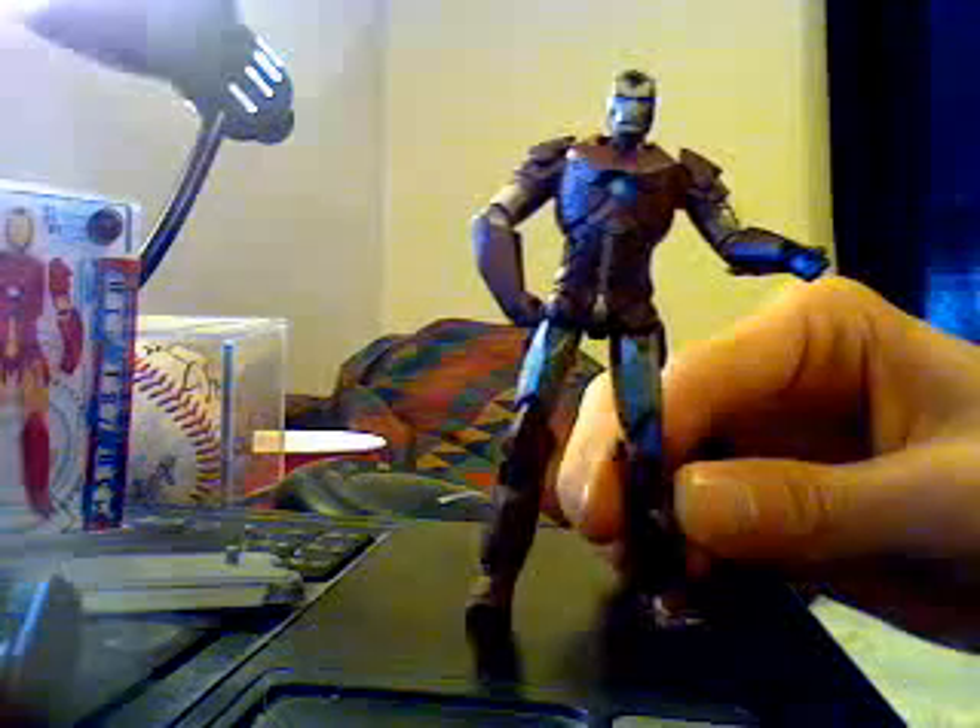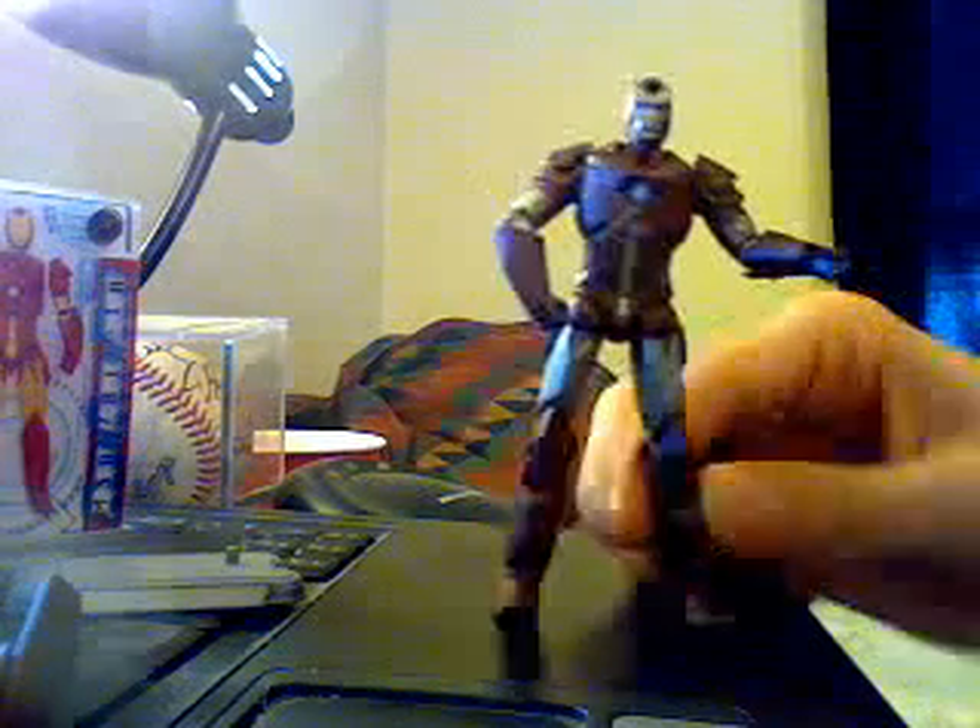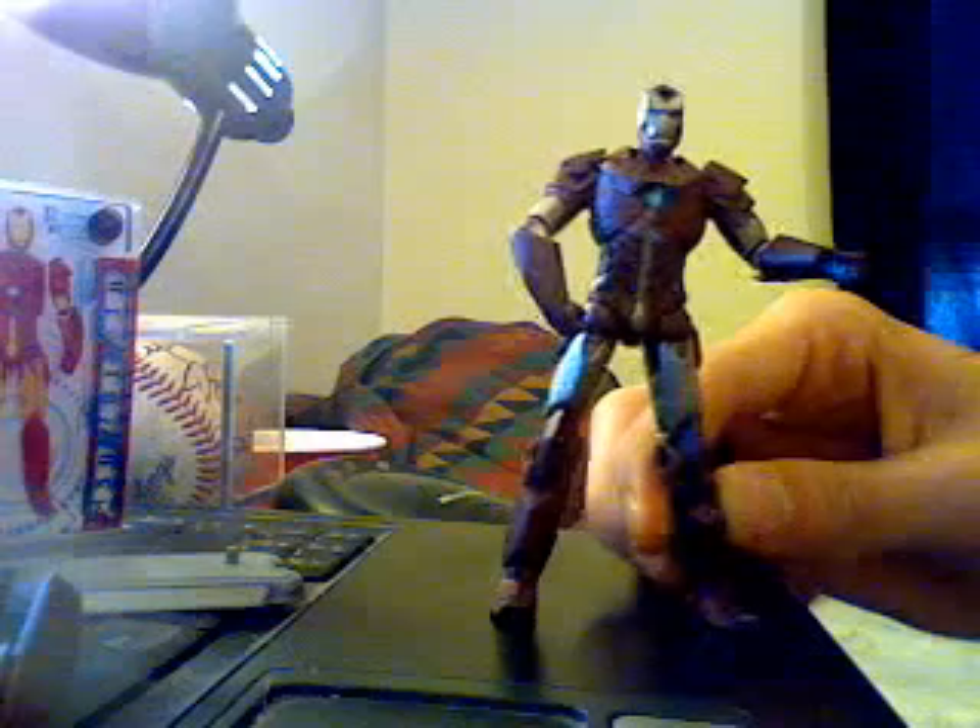He has a little mark on his face — I'm going to say that's battle damage for him, pretty cool. Very articulated. That's my review on Iron Man 2, the 3/4 inch hyper-velocity armor figure. It goes okay. Thank you.